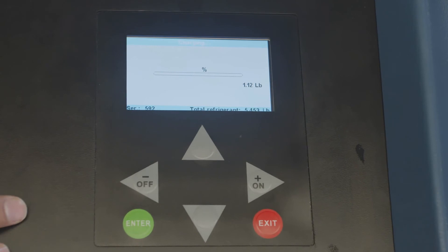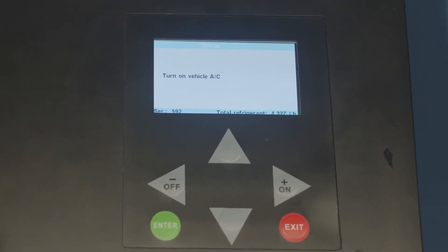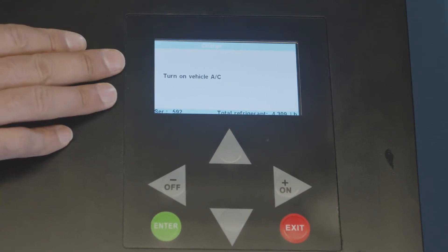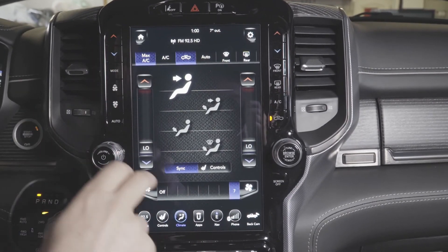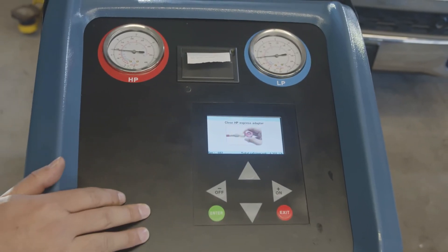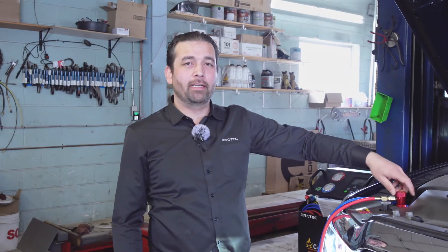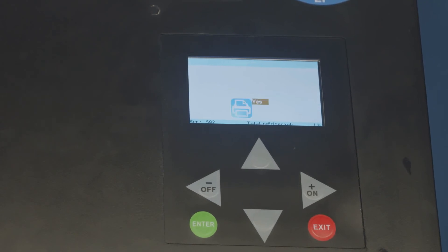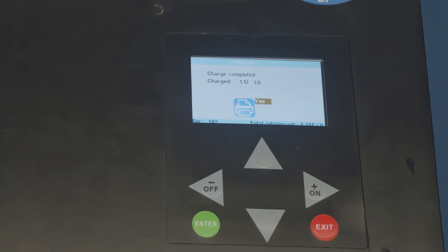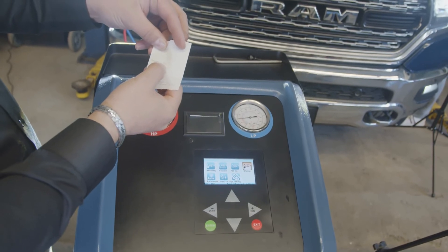We press enter and it's going to charge. Now it's telling us to turn the vehicle AC on — we're going to go max AC. We've turned the vehicle on, so we press OK. Now it's telling us to close the high side adapter, so we go ahead and close the high side and hit enter. Now it's purging the hoses. Now you can print what you've done and attach it to your receipt — it shows how much was recovered, how much oil was injected, and how much Freon was charged.